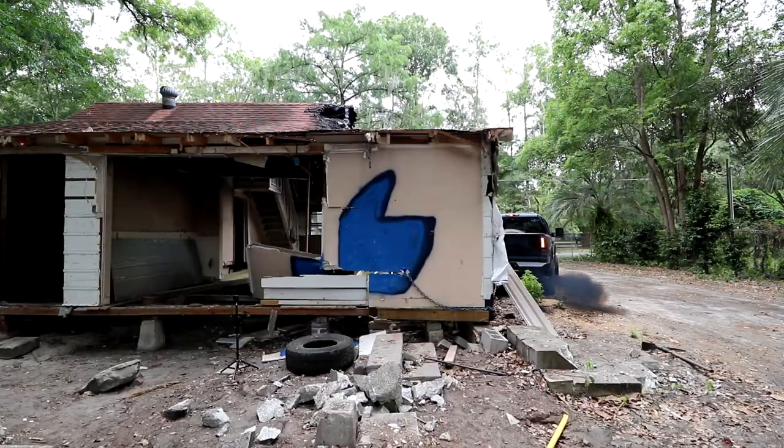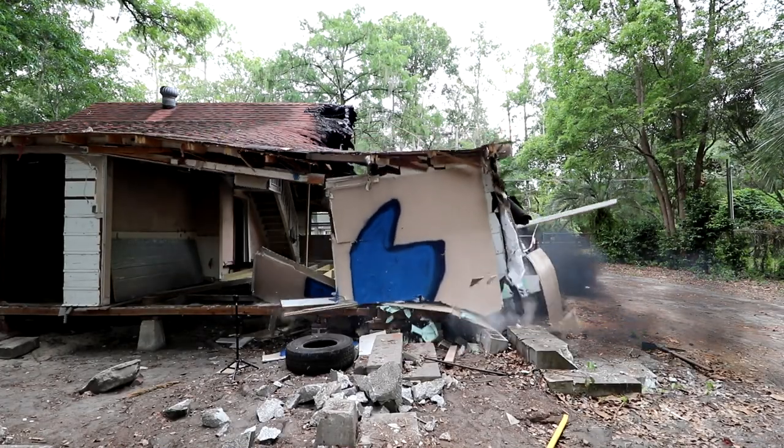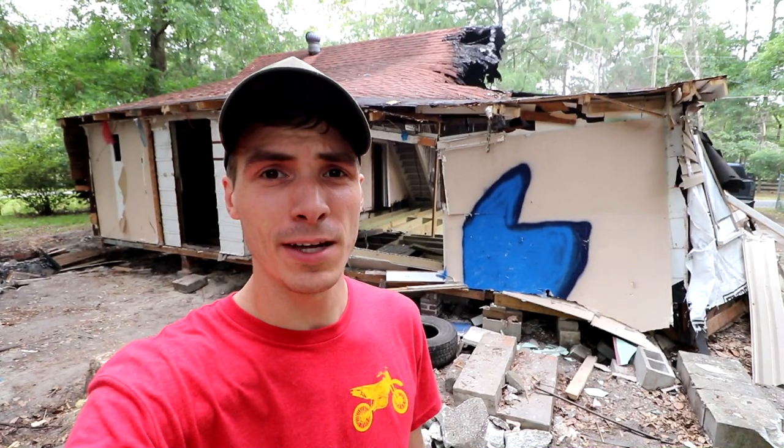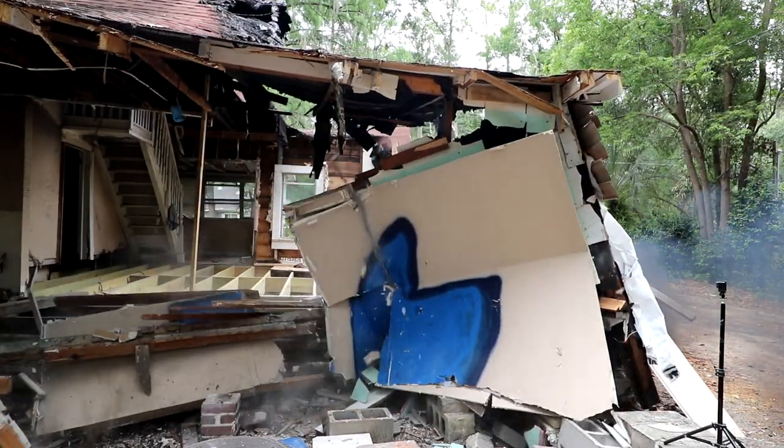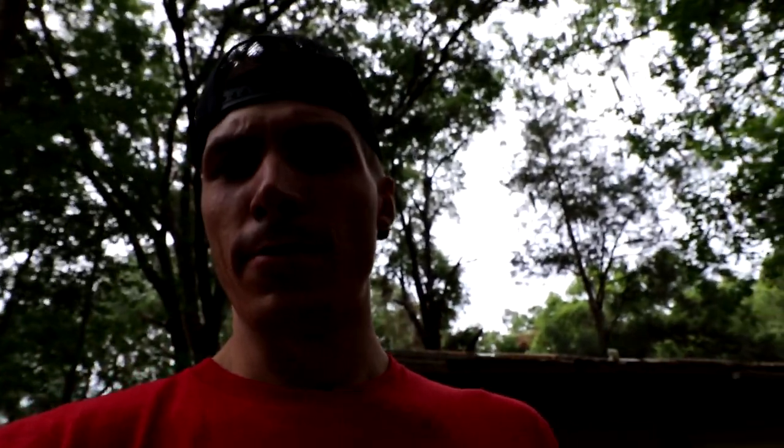I'm sorry you guys, I don't know how to properly smash the like button it appears. Holy smokes, this house is way stronger than I thought. Apparently we can't destroy the like button without you, so destroy the like button down below please. No wonder not everybody hits the like button — it's a hard job sometimes.